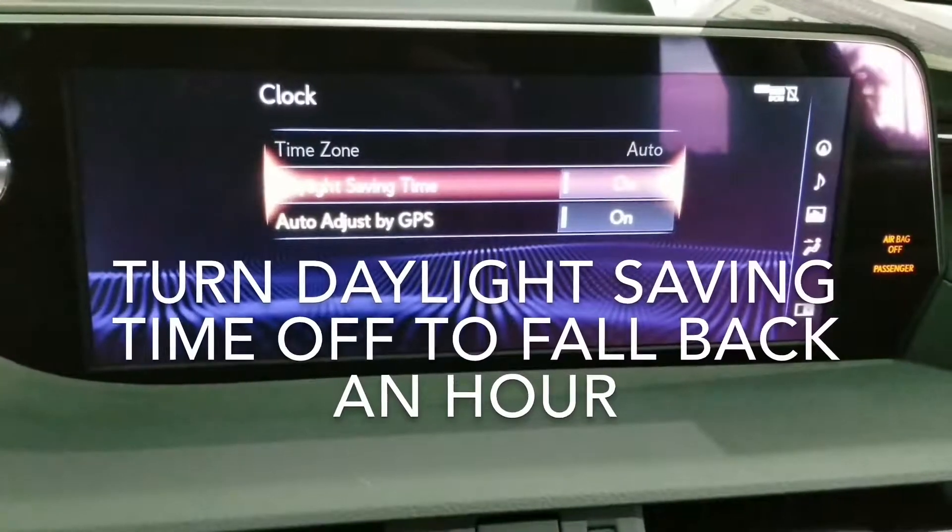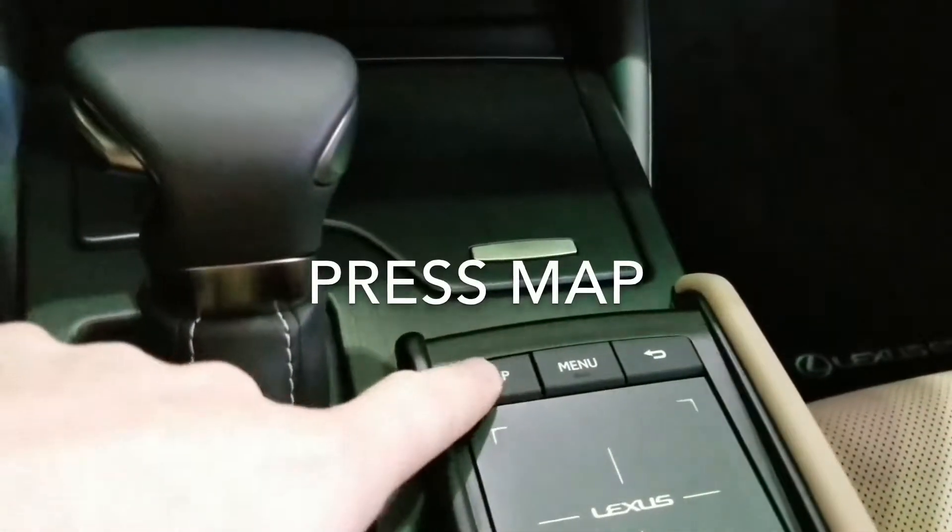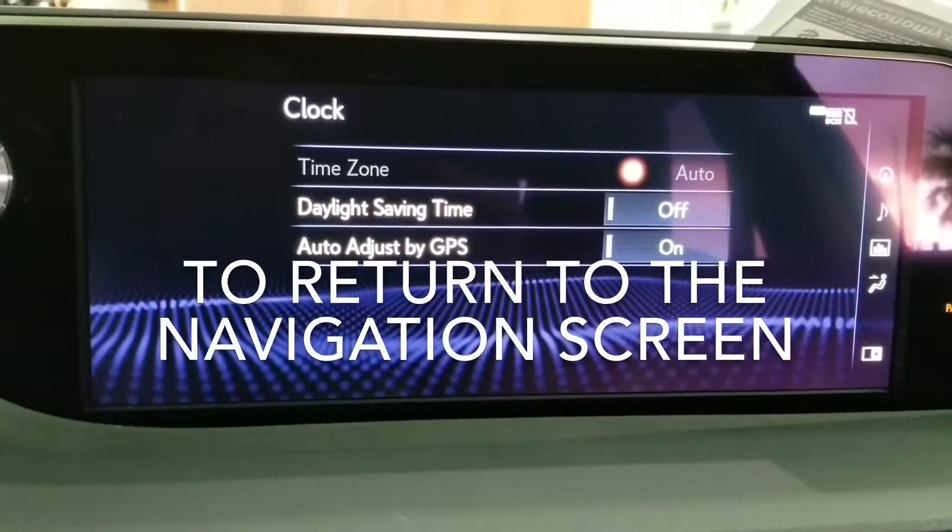Turn daylight savings time off to fall back an hour. Press map to return to the navigation screen.